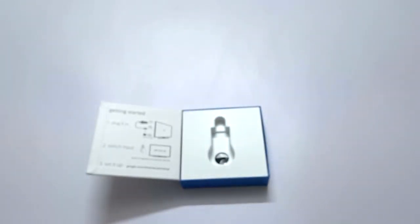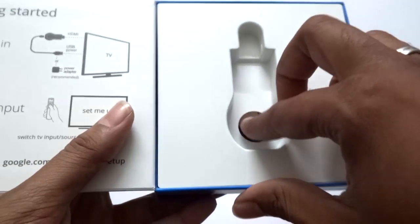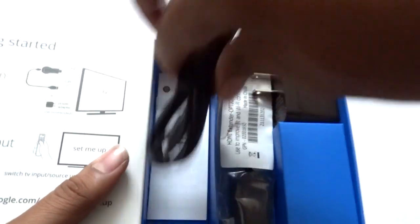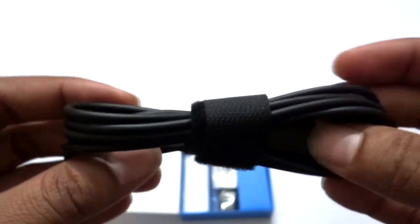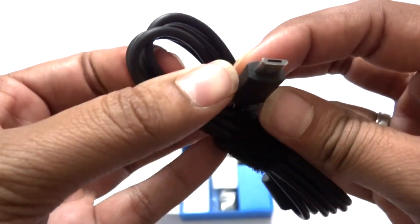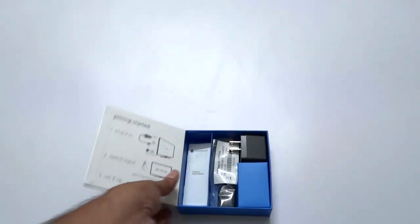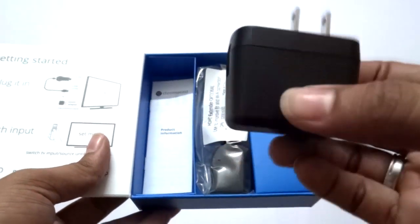This device uses external power from the TV, or you can use the included adapter. Opening the top box, here you can see the USB cable provided with the Google Chromecast. One end connects to the Chromecast and the other end connects to the TV. If your TV supports USB power then that's fine; otherwise you need to use the external power adapter.